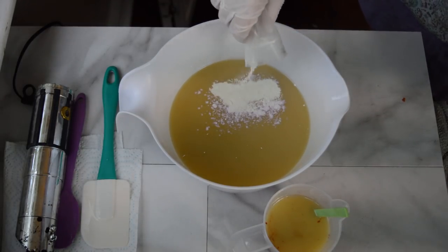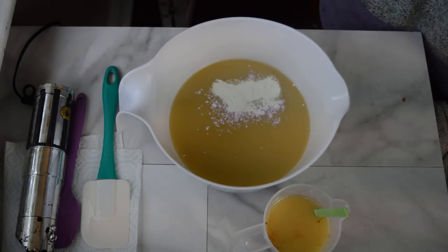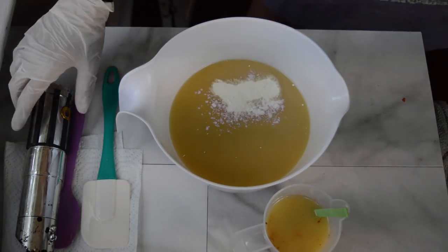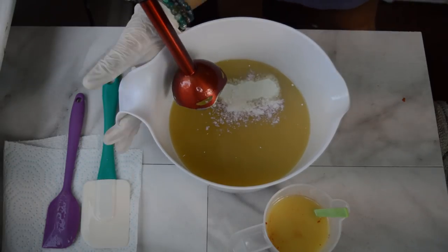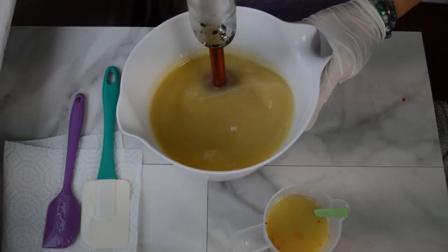I don't always get the effect I want when I add glow powder — it's like hit or miss. Hopefully this turns out to be a very glowy soap; that is what I want. Alright, let's mix these colors.